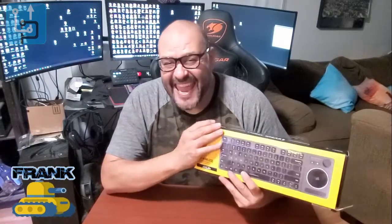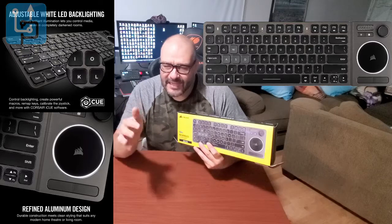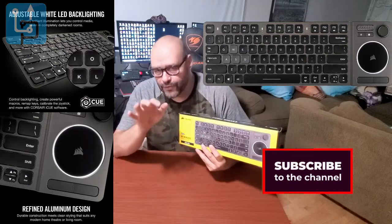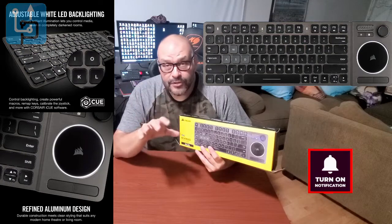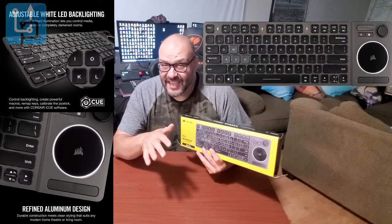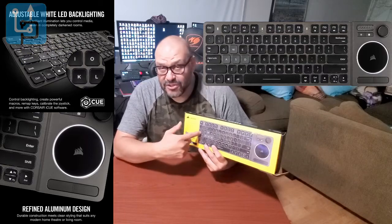Welcome to Upgrade, I'm your host Frank the Tank. Today we have the K83 Corsair keyboard 2-in-1. It's been out in the market for a while but we're going to take a look at it and see what you get when you purchase something like this and whether it's even worth getting. People are having more of their computers on their TVs now and want easy access, and this also works great on Amazon sticks and other accessories.